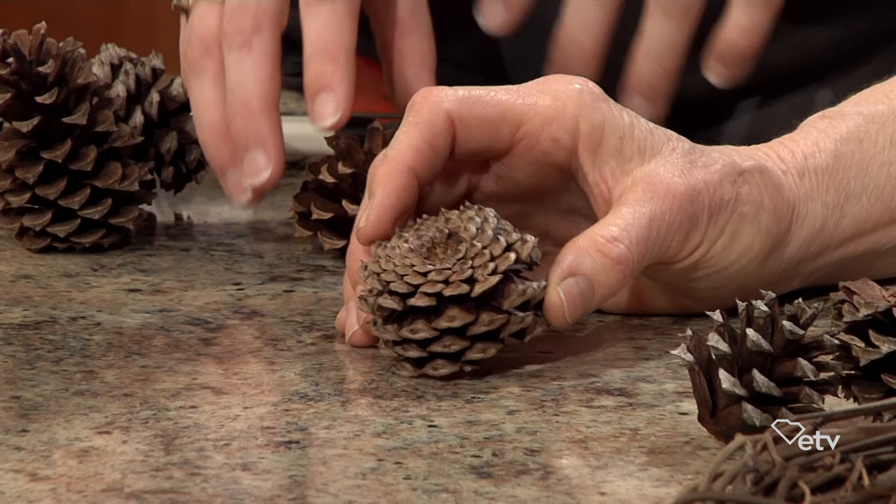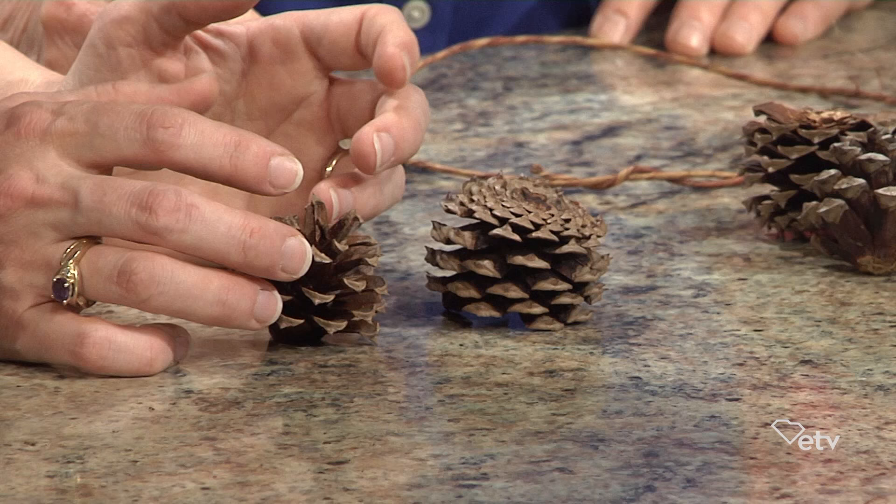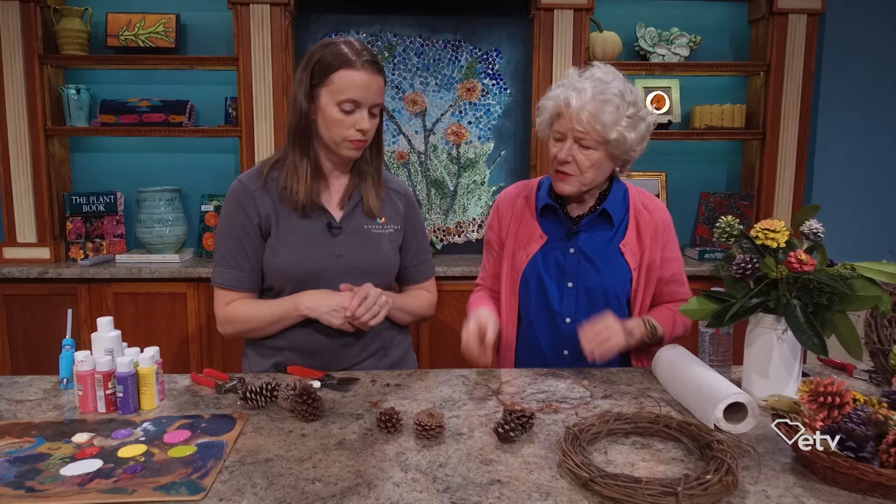And then what about the top? You can also use the top and it's more of an open type zinnia. You can get some really delicate and distinct painting designs on these, which is a lot of fun, and it creates a lot of texture in what you're doing also.